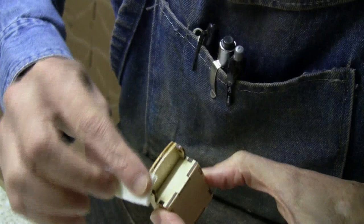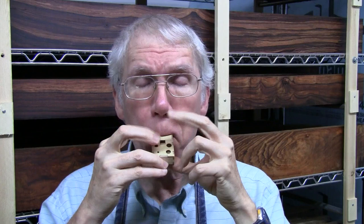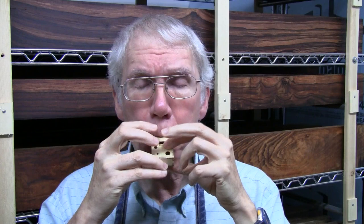So here is the finished instrument — let's see what it sounds like. I like it.